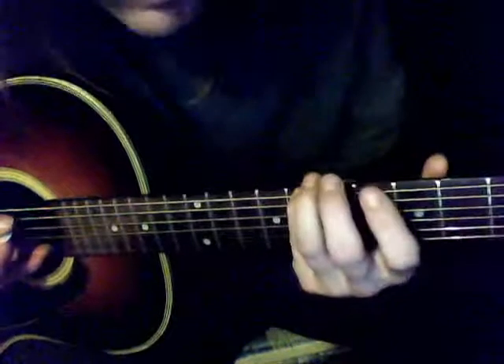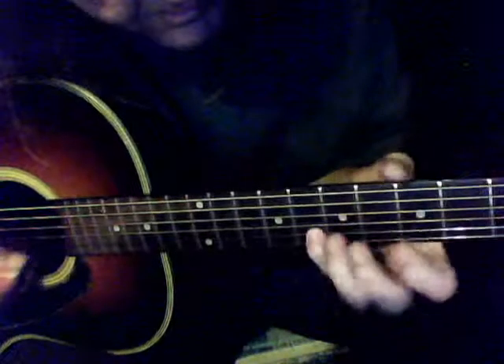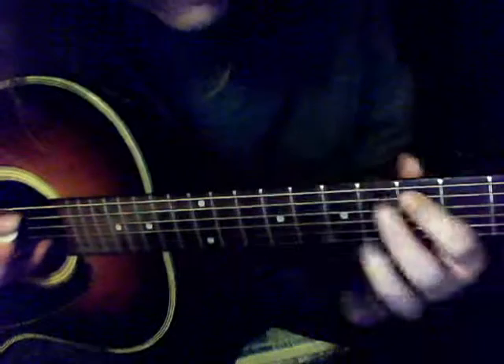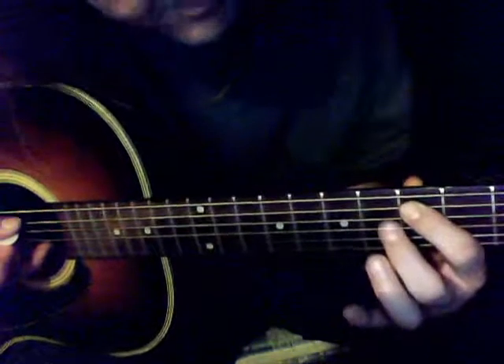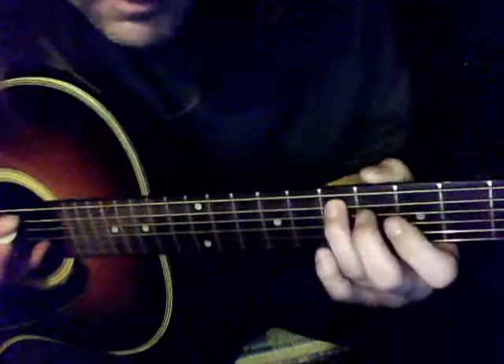Fifth fret, first finger; eighth fret, fourth finger — on the sixth string. Fifth string: first finger fifth fret, third finger seventh fret.